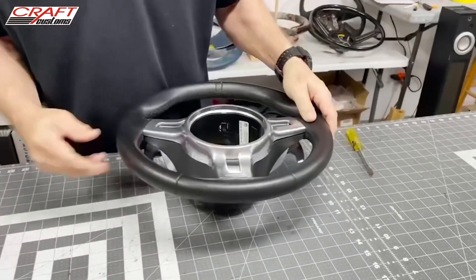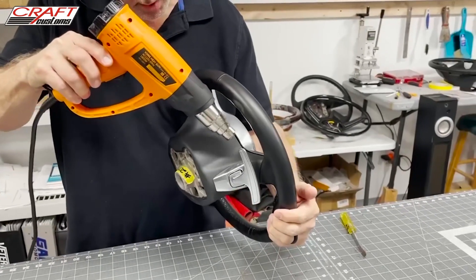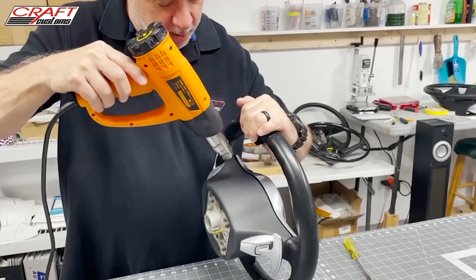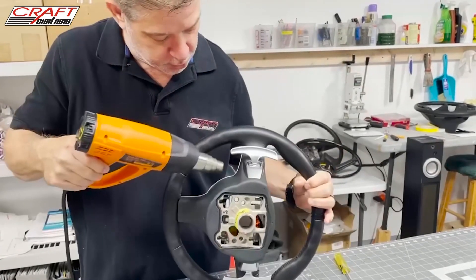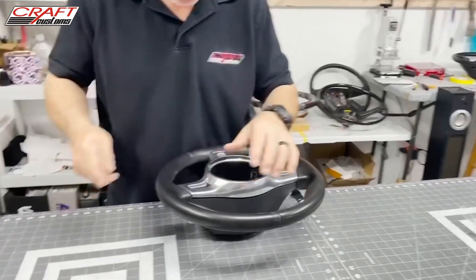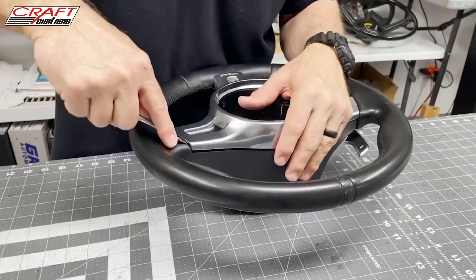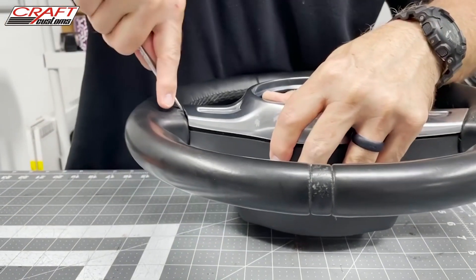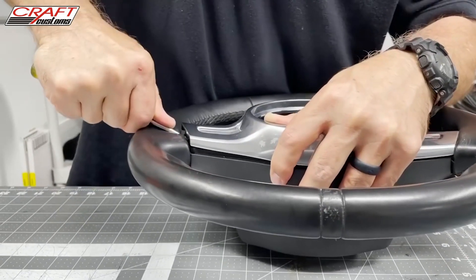Now we're going to start removing the trim. The first thing I do is heat up the actual steering wheel behind the trim using a heat gun — you can get these at Home Depot or wherever. Be careful to keep it moving because you don't want to overheat the molded rubber of the steering wheel. I'm going to do this one spoke at a time, then go in with a flat, slightly dull smooth screwdriver and slide all the way down as far as I can get it behind the trim. Then you pry just a little bit and move to the other side and pry — it'll start moving little by little, but you've just got to encourage it.